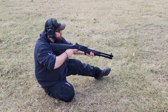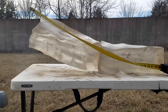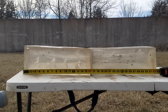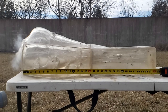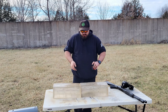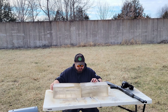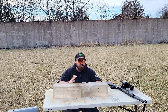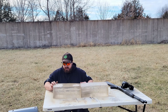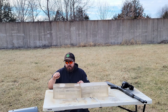Now shooting the Brenneke Classic Magnum Slug. I switched the blocks around a little bit so they're a bit clearer. The chronograph gave an error — I didn't get a velocity on this one. The slug stopped at 19 inches of overall penetration, pretty close to what the double-ought buck got.